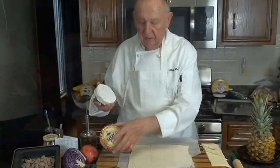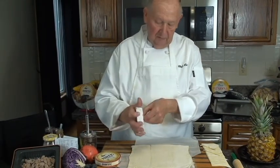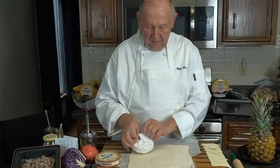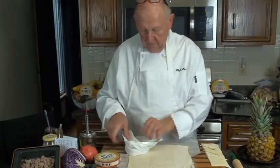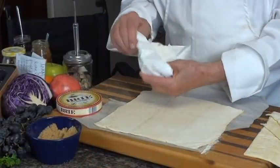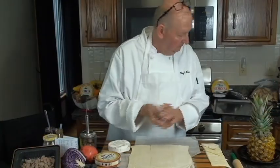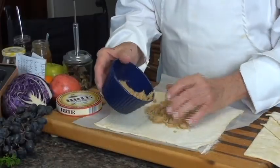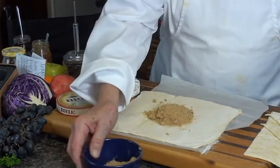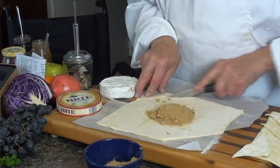You can buy this in most of your stores. It comes wrapped up like a Christmas present. You don't peel the rind off — you leave it on. First thing we're going to do, we're going to put down some brown sugar right in the center. Then we're going to cut off some of the end pieces because you don't want to have too much dough.